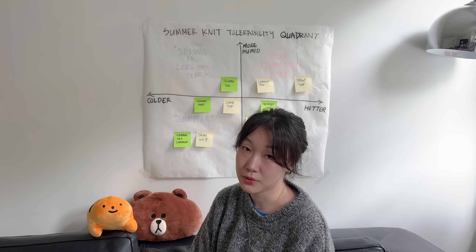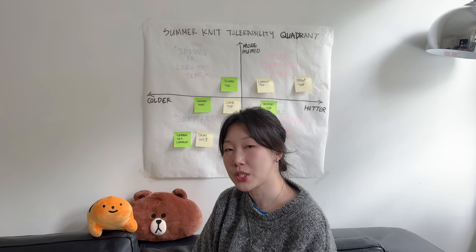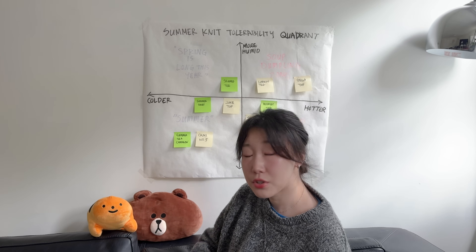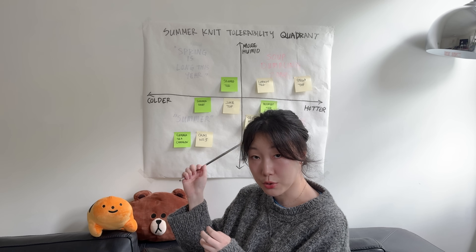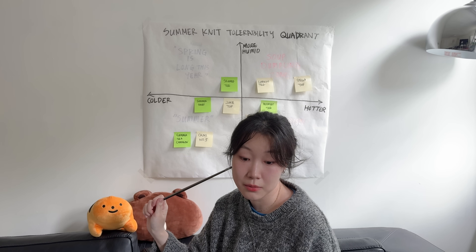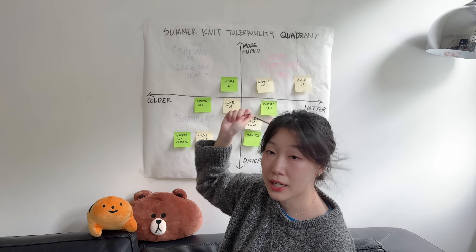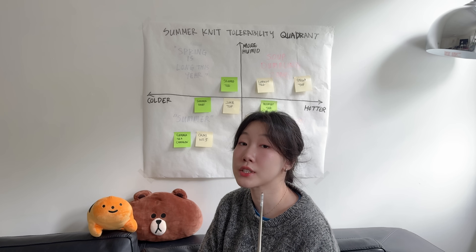That's all the summer knits I have to share today — not every single one I've made, but the ones with actual patterns worth comparing. It's interesting seeing all of this laid out like this. I'm interested in hearing about your summer knits and how they might map on this quadrant. Let me know if you agree with my placements, if you've knit any of these garments in these particular yarn and pattern combinations. Do you think I'm being overly harsh, or do you think I'm a lizard person for putting things in these really hot sweaty zones? Let's see what other summer knits I do this year, and I'll see you guys next time. Bye!